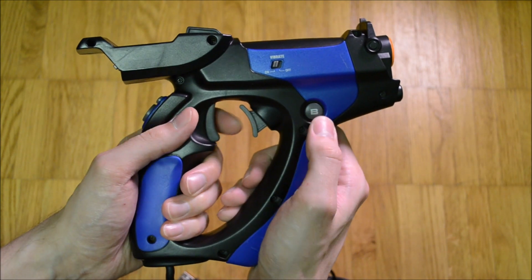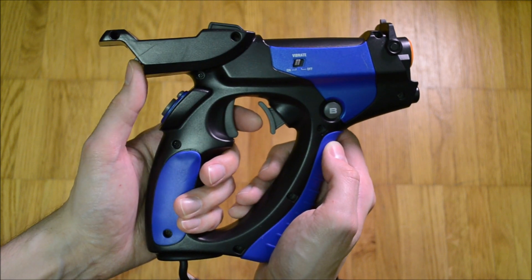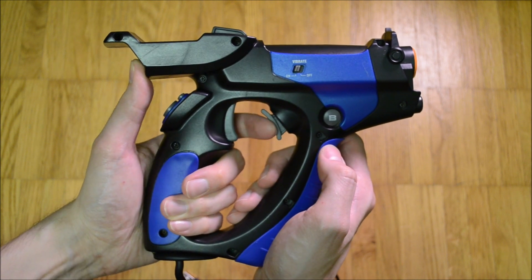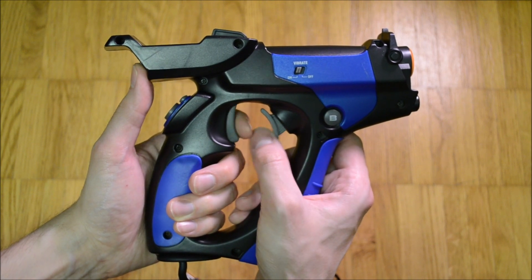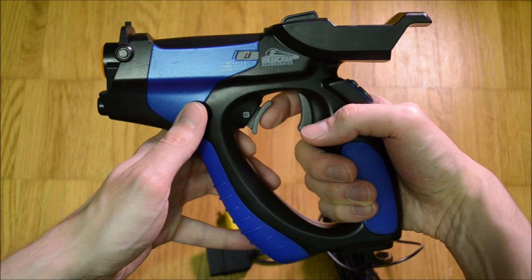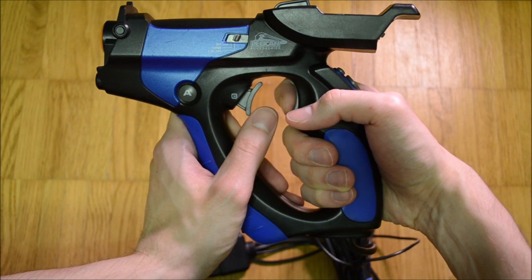The trigger is clicky but not very tactile. Sadly it tends to bind a lot, which might be the gun's biggest flaw. Vis-a-vis to the trigger is the C button. The idea of this design is that the trigger finger can be used to quickly reload. Personally I never was a fan of this idea, but luckily the second grip offers enough space to use the thumb of the supporting hand to actuate the button.